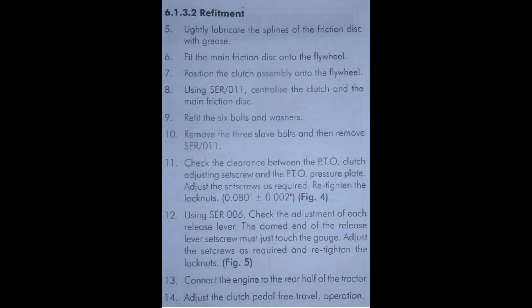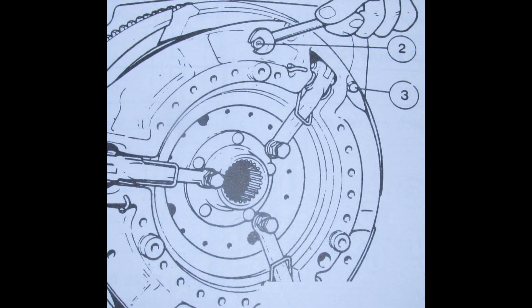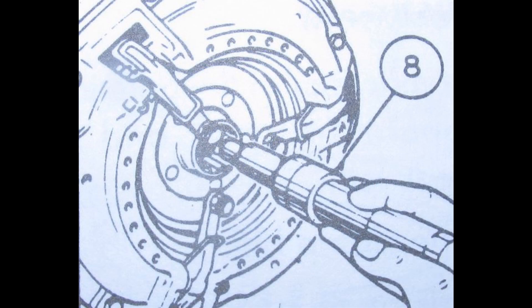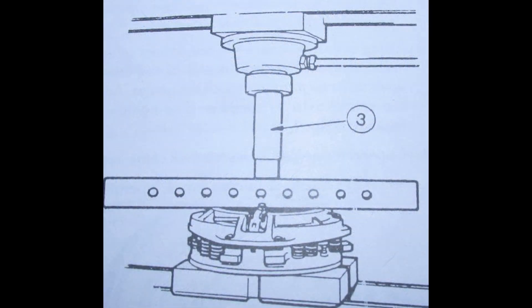I've installed a lot of clutches in my day but never a dual clutch. This clutch comes shipped with a locking bolt. Make sure that you do not take this bolt out until the pressure plate is bolted to the flywheel. If you do this too early, it can cause the pressure plate to release and then you'll have to press it back into place.